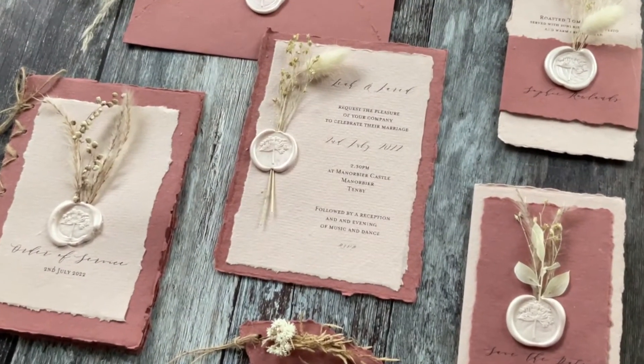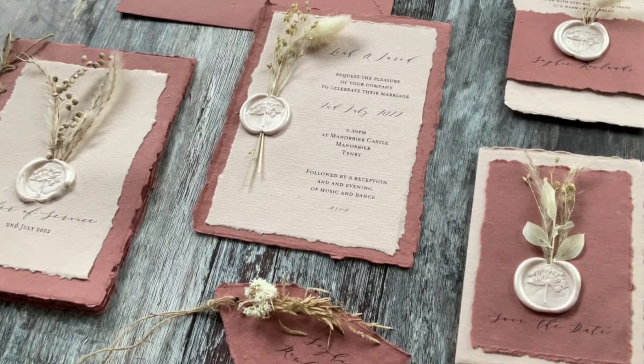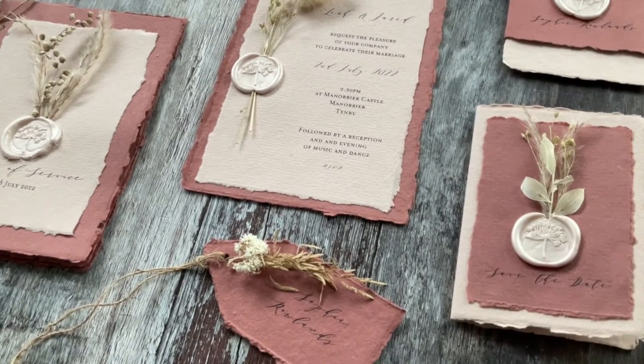So the introduction is over and done with and now we're going to make a start on the actual course. We're going to briefly have a look at the type of materials you can consider, and then we're going to move straight into some demonstration videos where I'm going to show you exactly what to do to make your own beautiful wedding stationery, starting from the save the date card right through to the place cards and the name tags on the day.